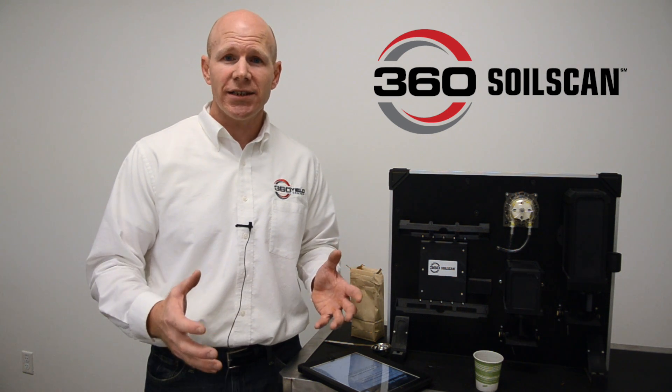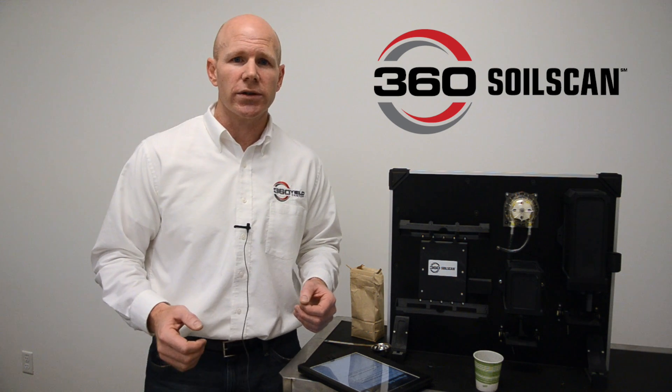Today it works with nitrate nitrogen, and we're working on additional sensors that can be easily added to the machine as we release them. I'll now tell you how it works.